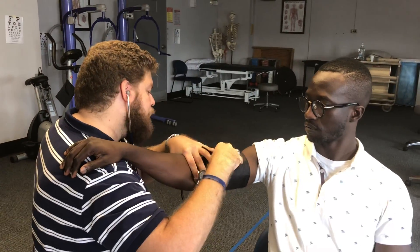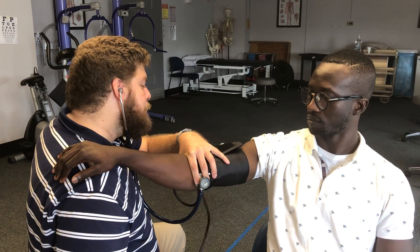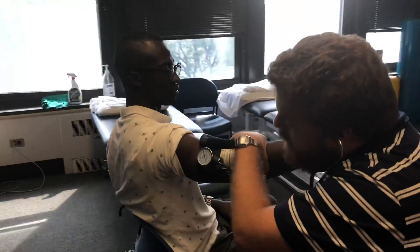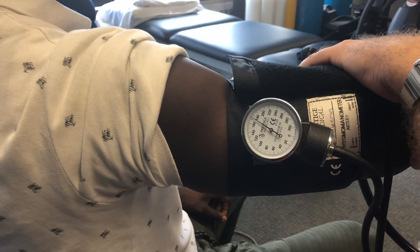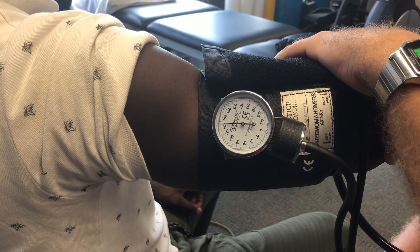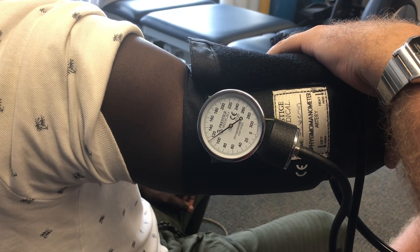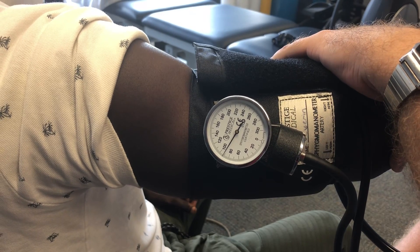When we inflate, we'll talk about ways to prevent an auscultatory gap, but for most people you can probably just inflate to 180 or 200. Then we'll slowly deflate. The deflation speed is key — we want this to be about two millimeters of mercury per second, nice and slow. If we go too quickly, we're not going to get an accurate measurement. And we're listening for that first sound, which is going to indicate the systolic blood pressure. Don't go by the needle movement — go by what you hear.